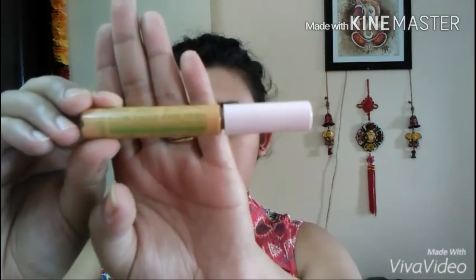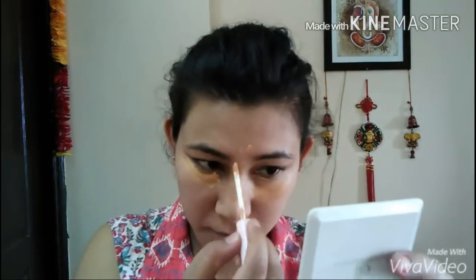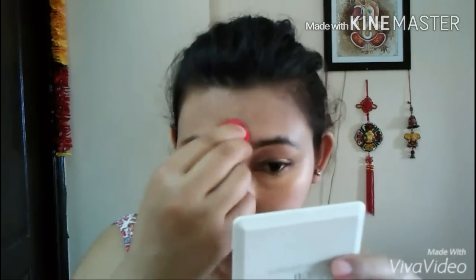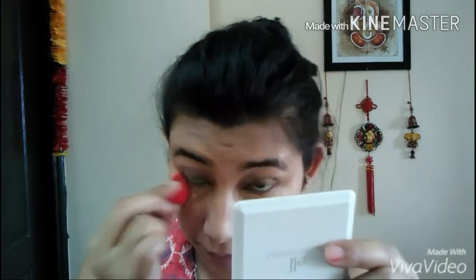Once I'm done with the foundation, I'm using my Lollipop concealer to conceal all my dark circles, then my blemishes on my mouth area, nose, and forehead — obviously to conceal and look better for this summer. Then with the help of a damp beauty blender, I'm just going ahead and blending everything out.